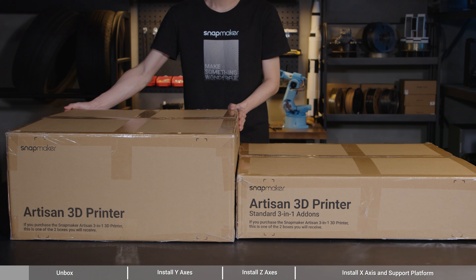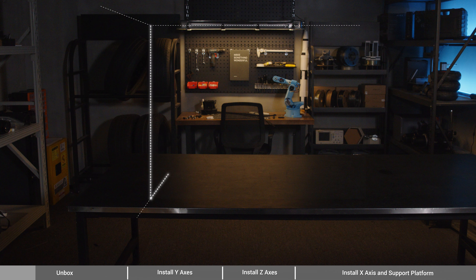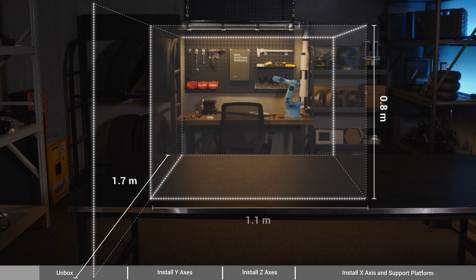If you purchase the 3-in-1 model of Artisan 3D printer, you will receive two packages. The one labeled Artisan 3D printer includes machine body and 3D printing parts, while the other with additional standard 3-in-1 add-ons contains laser, CNC, and enclosure units. So you can find all you need in the Artisan 3D printer box to assemble the machine body.